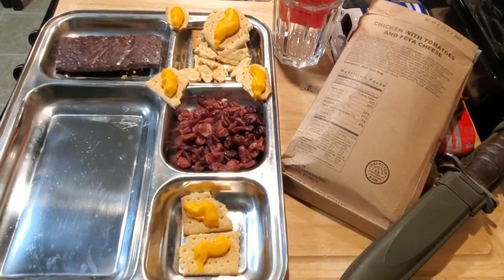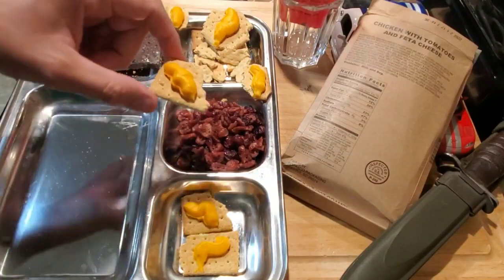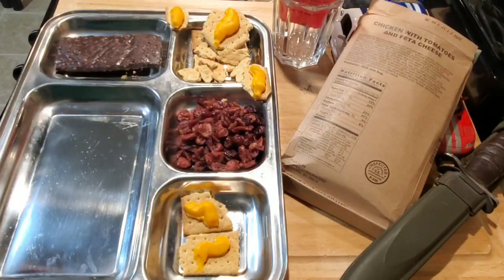The crackers had a great hiss to them. They looked like they were over-vacuumed because they just shredded up into little tiny pieces, but the cheese spread looks good, smells good — tastes just fine.